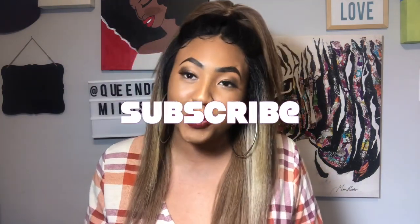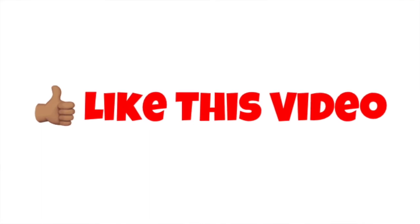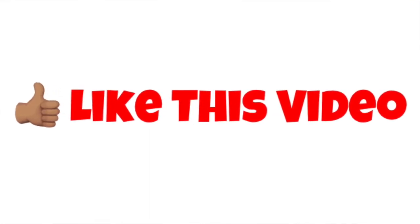If you are new to this channel make sure that you hit that subscribe button — we would love to have you join us. And if you are one of my homegirls, welcome back to the channel. Thank you for all your love and support. Please give me a thumbs up on this video and share it so that we can reach more people and show your support for my hard work.